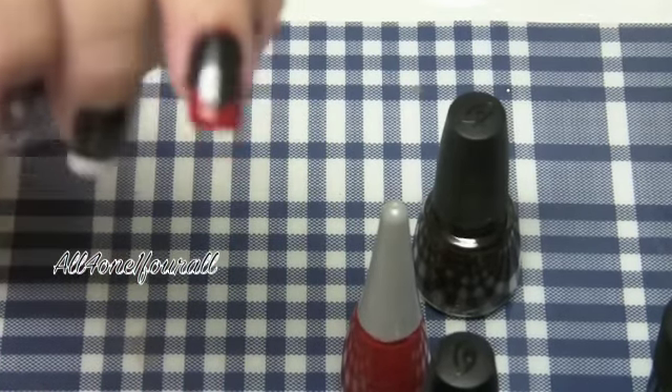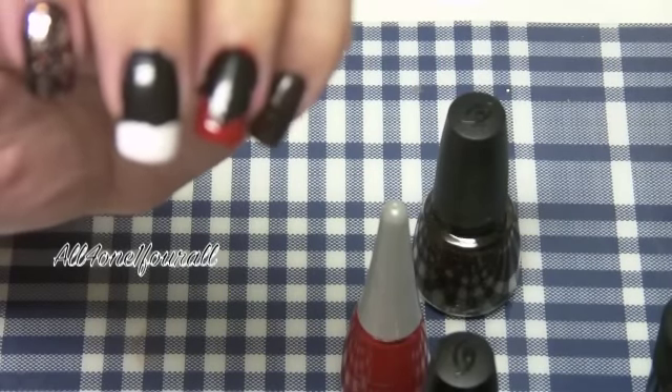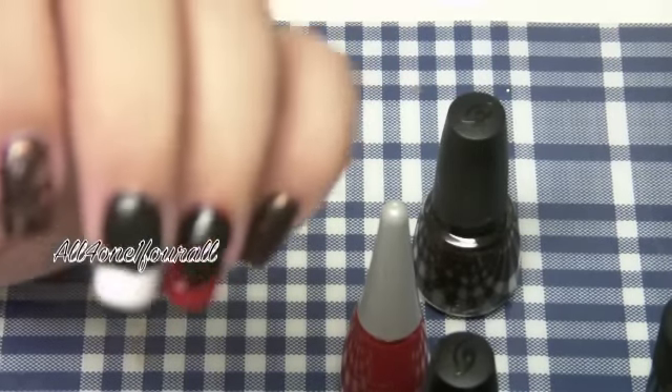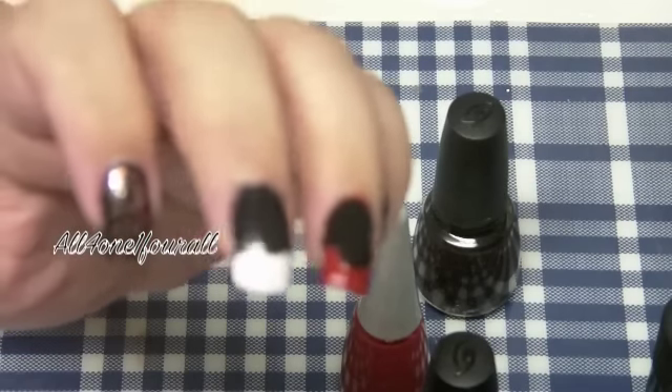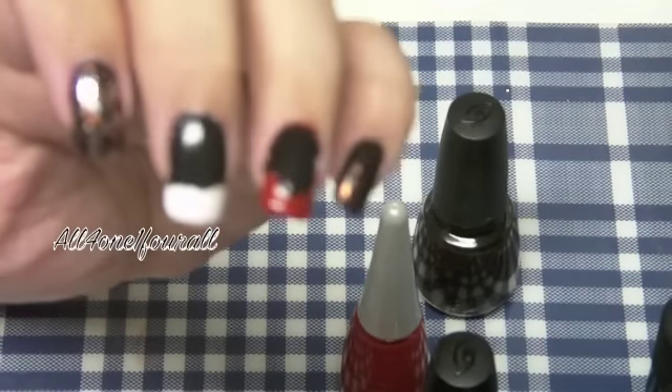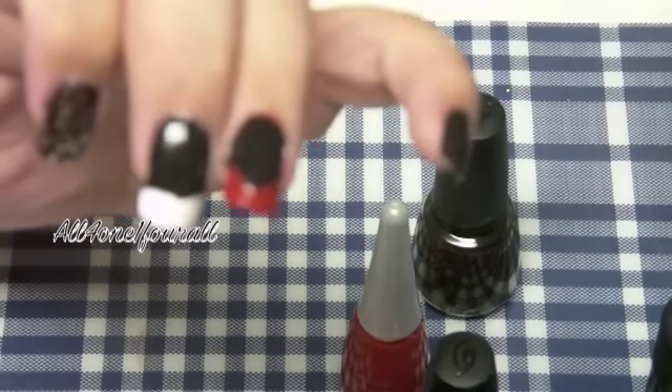Next I wanted to do a Drusilla-type nail — Drusilla from Buffy. She had black nails with either a red tip or a white tip. I used tape again, but it really didn't leave the line that even.